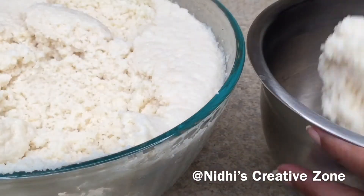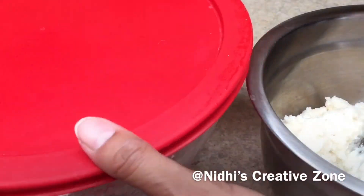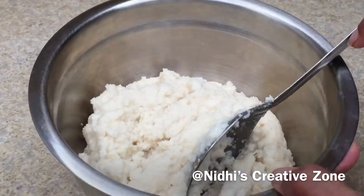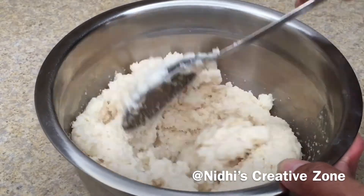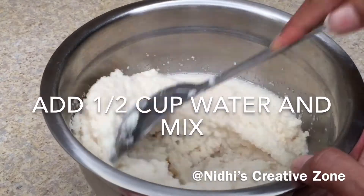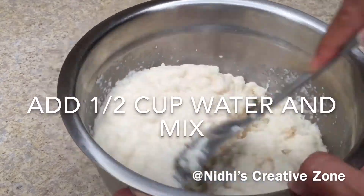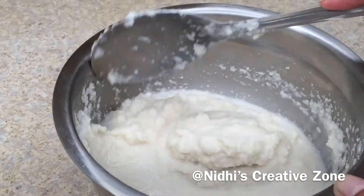I am going to take four tablespoons of this mixture in a separate bowl, cover it, and keep it in the refrigerator for later use. The remaining mixture is slightly thick, so I am going to add approximately half a cup of water and make it into a smooth batter.